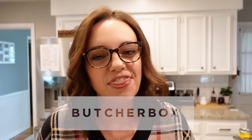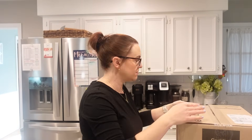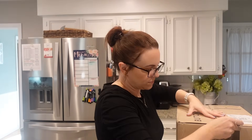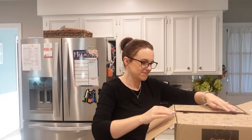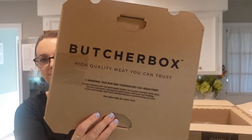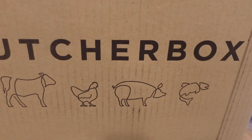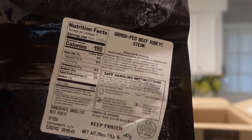I wanted to jump in here and thank ButcherBox for sponsoring this portion of today's video. We have been receiving ButcherBox for about three years and the majority of our meals are made with ButcherBox meat. ButcherBox is a meat subscription service where you decide what cuts of meat you want delivered straight to your door. They are frozen at their peak freshness and sent right to you.